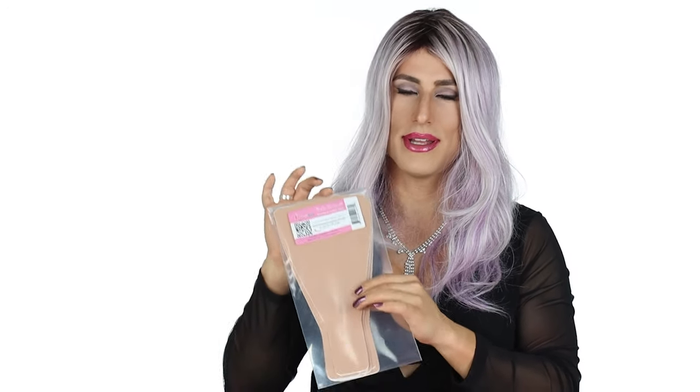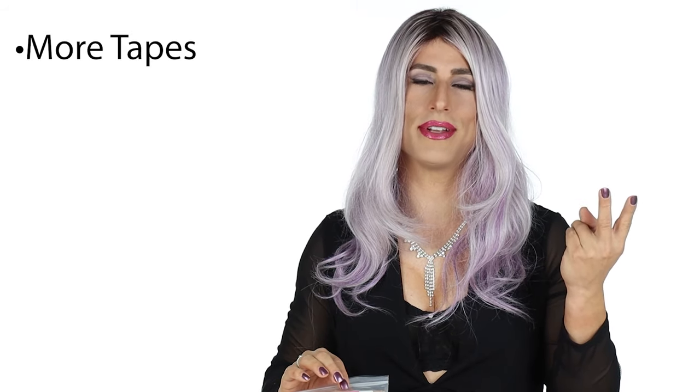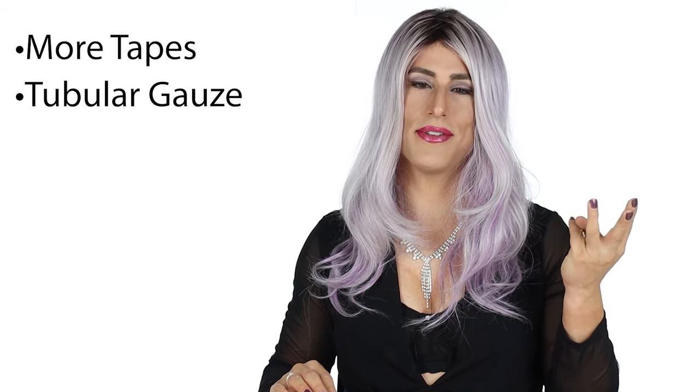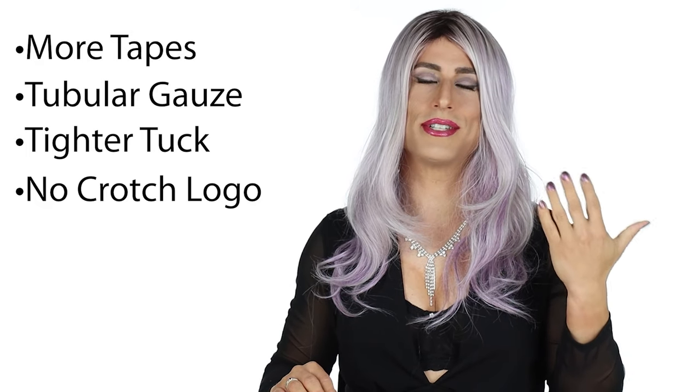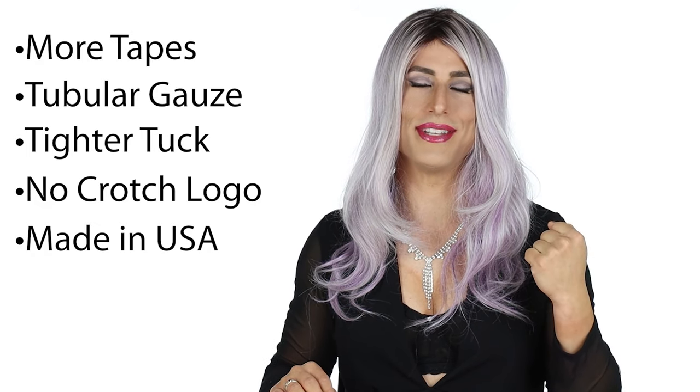That pretty much summarizes the differences. I'm going to put links to both products down below, but if you choose the Tuck Yourself Kit you're going to benefit from more tapes, all the benefits of the tubular gauze, stiffer tape for a better tuck, no crotch logo, and you're going to be supporting more members of the LGBT community. Thanks for sticking around, and if you want to see more product reviews or makeup tutorials go check out some of the videos on my website at ProCrossDresser.com.